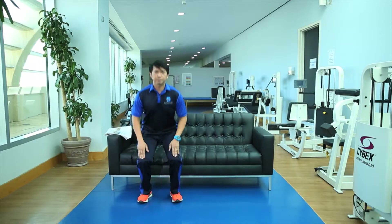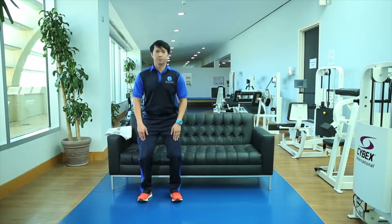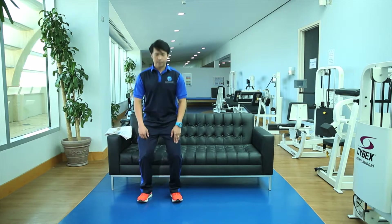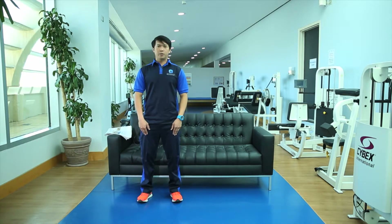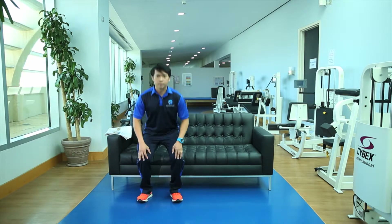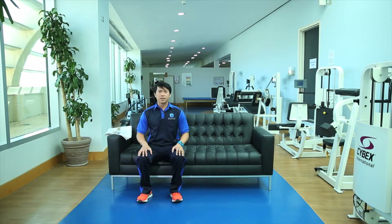First, put your hands on your lap and simply stand up and sit back down — back to your sofa. Stand up and sit down for about 10 to 15 repetitions. These exercises are really good for activating your lower body muscles, increasing blood circulation, and raising your core temperature as well.